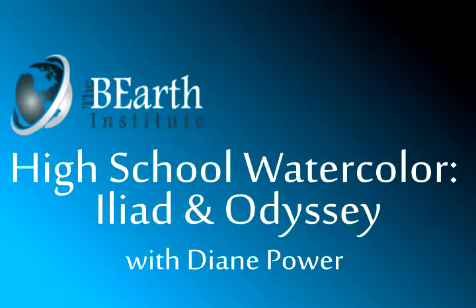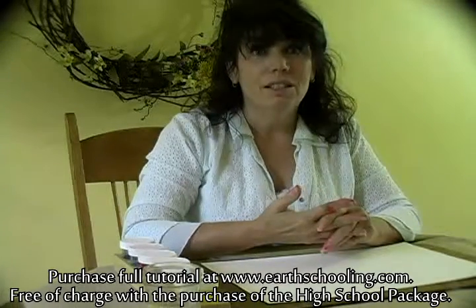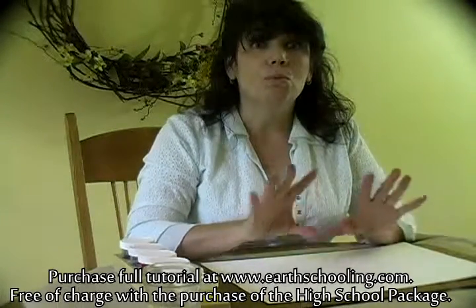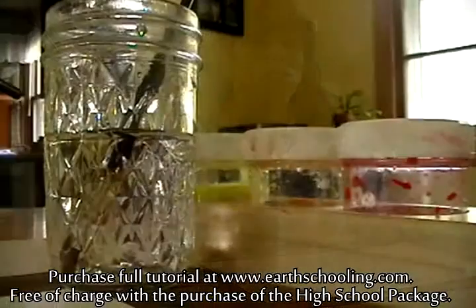Hi, I'm Diane Power, and I'm here today to work on some high school paintings. I'm going to start with the Iliad and the Odyssey, and we're going to be at the point right when he reaches land and to see what's around him.